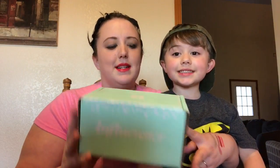Today's video is about my first Influenster Vox Box — this is the Fierce Box. I signed up with Influenster about a month ago and this is the first one I've received. It's completely free; I did not pay for any of these products. I will be reviewing them, but this little nugget is addicted to unboxing videos so I told him he could help me with the unboxing.